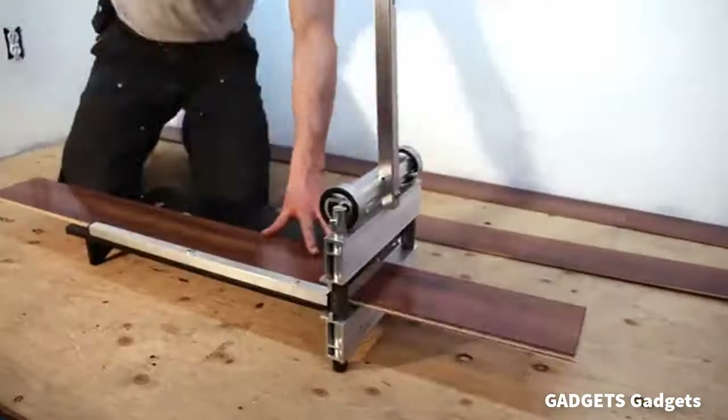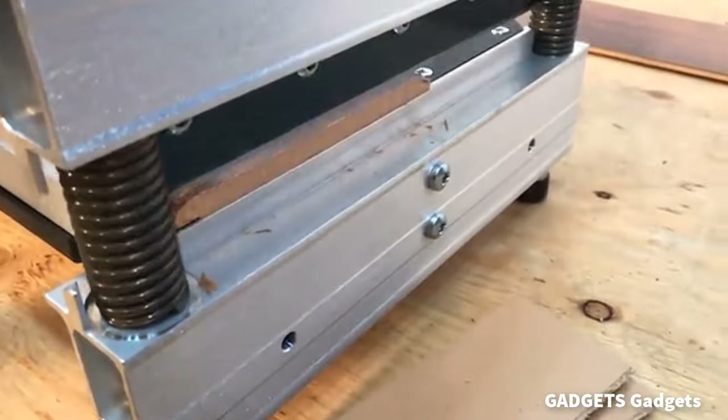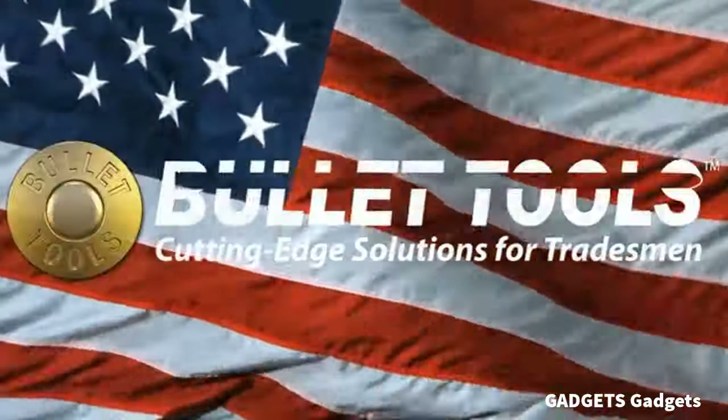Welcome to the Gadgets channel. In this video, we will see a group of gadgets that help us in our daily lives. I would also like to thank you for all your positive comments, because all your comments are important to us, and we benefit from them.